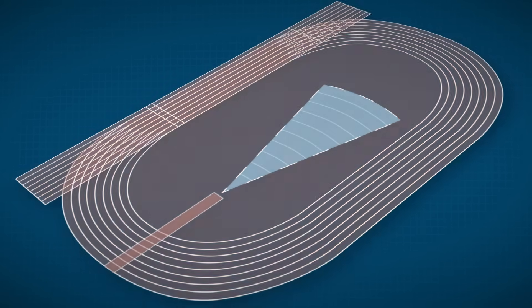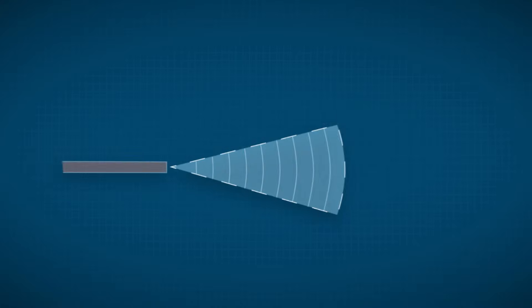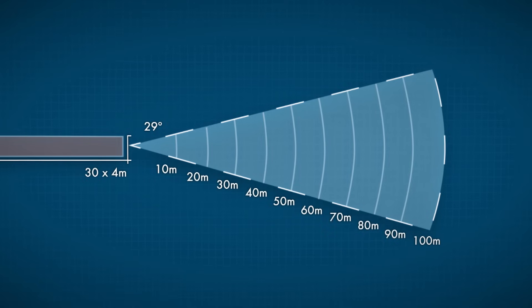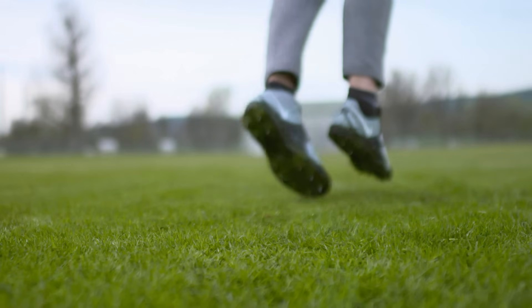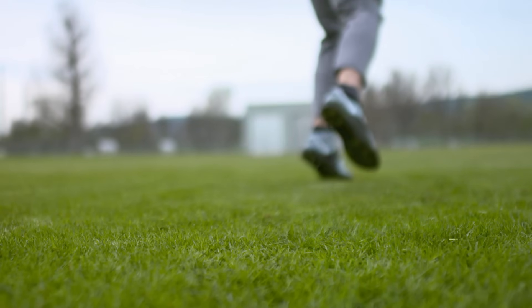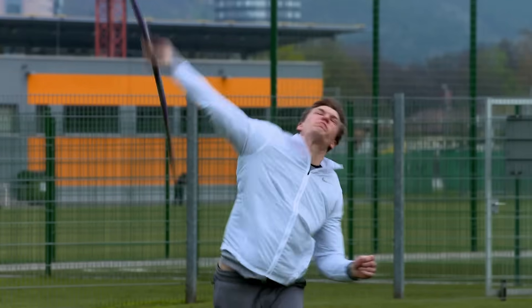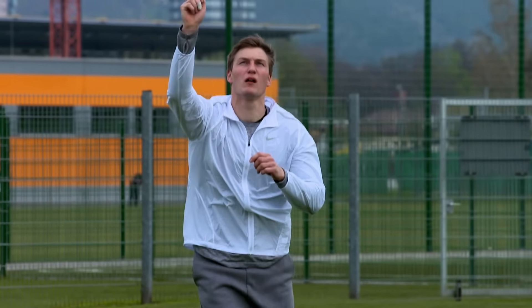There is the final line — the line where I have to release the throw — and then we have the sector where the javelin has to land. We can run up wherever we want; the longer the stadium, the longer we can go. If I throw three meters before the line, they measure it on the line. It's my decision where to throw. If you start thinking about the line, you'll brake too early, lower your speed, and want to stop — but javelin is all about one direction and full power.